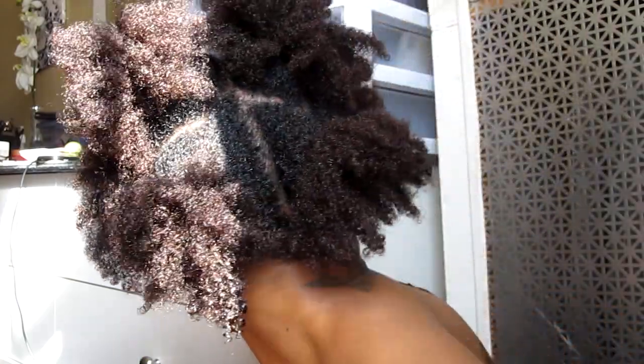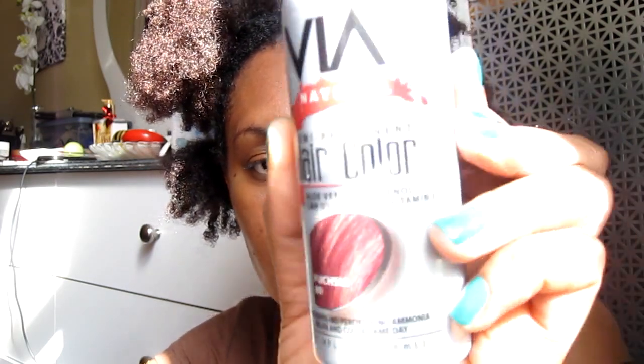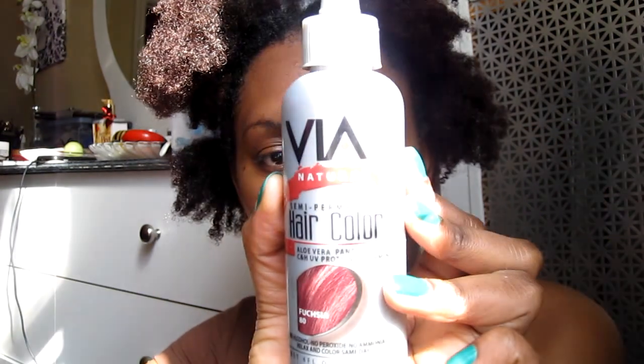My hair is freshly shampooed and I've sectioned it, so it'll be easier for my mom to apply the color. Yeah, she's gonna do it because I went and got a manicure so I ain't trying to mess that up. So this color is Via Natural semi-permanent hair color in fuchsia 80. It has aloe vera, panthenol, UV proteins, vitamin E, and things like that. The bottle looks like this and the actual color in the bottle looks like this.